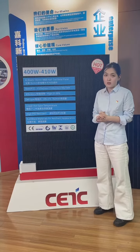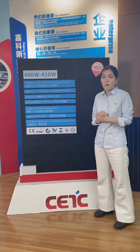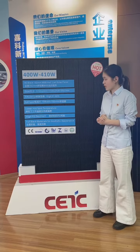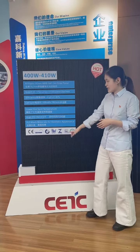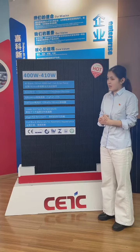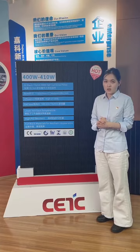This type is most popular in Europe because the all-black solar panel makes a good combination with the roof. We also have certificates for this panel including CE, TUV, and CQC. If you have other certification needs, you can also share them with us.